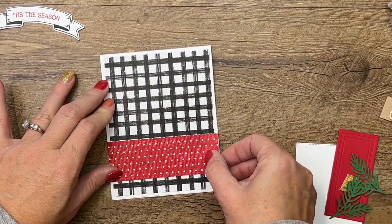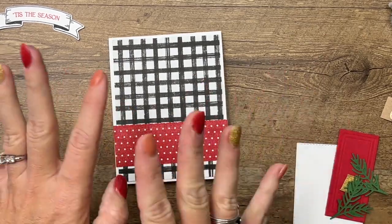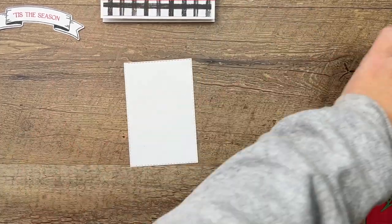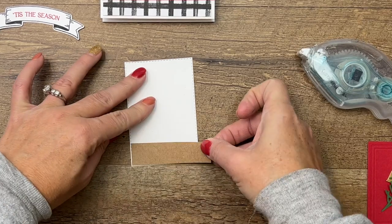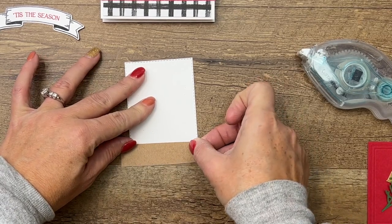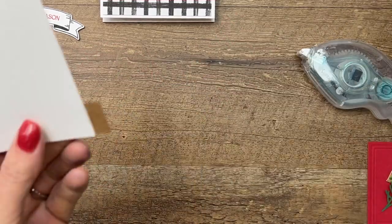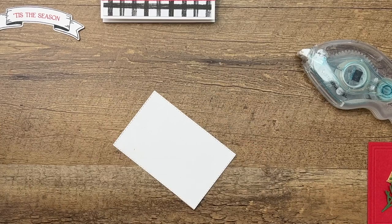This is from the Sweetest Christmas paper. There's also some Real Red dotted paper — there's a Real Red gingham in this package, but I thought maybe that was too much gingham together. I have cut a Basic White stitched rectangle, and I'm gonna adhere a three-quarter inch strip of craft along the bottom.